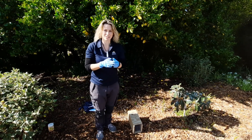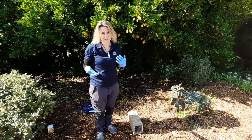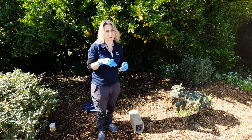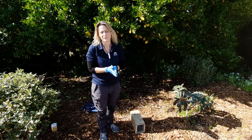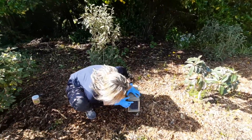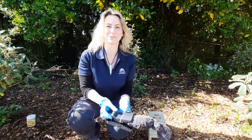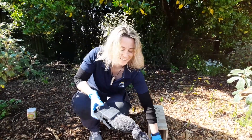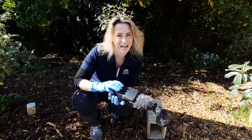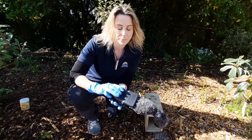The best thing to do is to check your trap every day or every couple of days for the first week or so that you start trapping, because you'll tend to catch most of your animals within the first couple of weeks. After that you can just check it every two to three weeks. We'll have a little look inside — and look at that! We've caught a rat! The great thing with these traps is that you don't actually have to touch the animal, which makes them really handy for anybody to use.